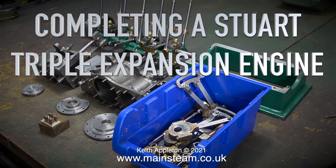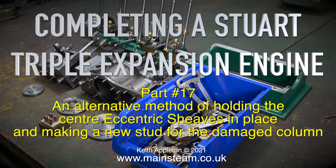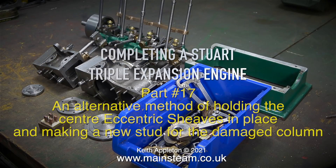Welcome to completing a Stuart triple expansion engine, this month's part 17: an alternative method of holding the center eccentric sheaves in place, and making a new stud for the damaged column.